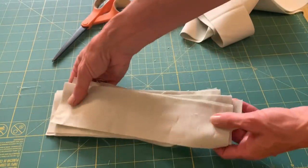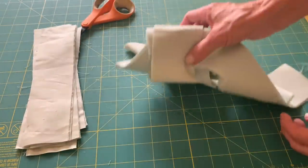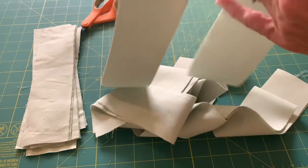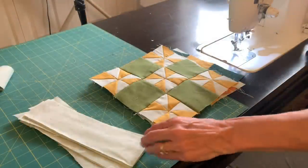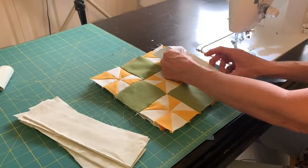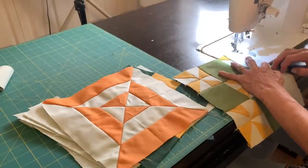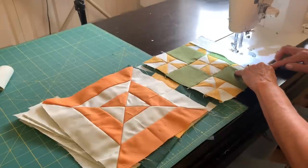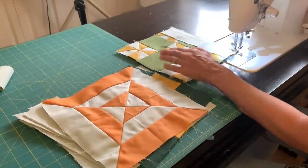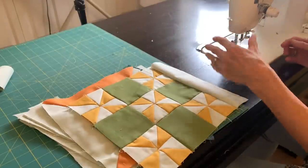Here are the sashing strips that I'll be using. My blocks are 9½ inches so I chose a 2½ inch wide strip and I cut enough to go between the blocks, 9½ inches long. I will be joining these shorter strips between some blocks to make my rows. I'll be sewing 4 blocks across and 5 rows of 4 — so that's 20 blocks. I'll have the information down below, but I'm going to begin by sewing them all together and getting my quilt top ready to go.